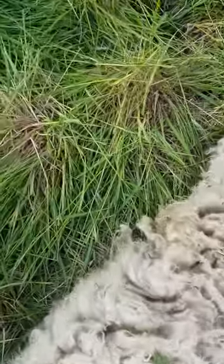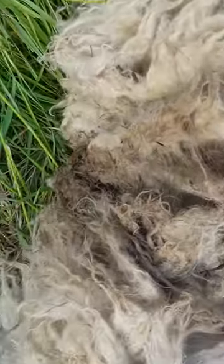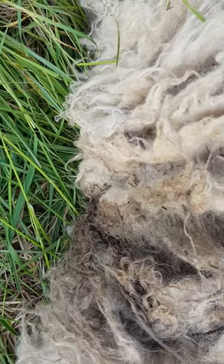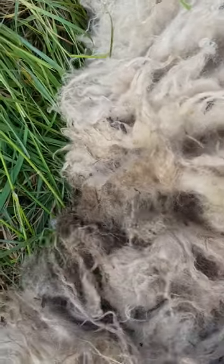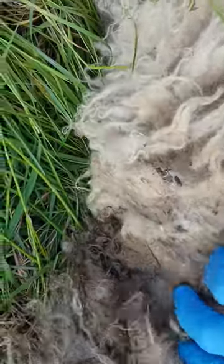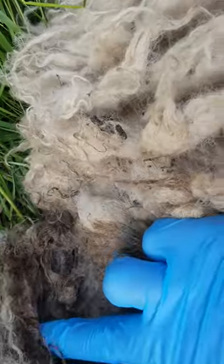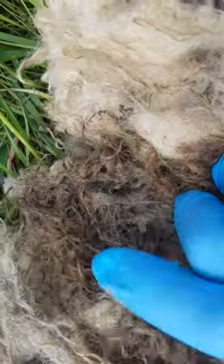Just so you can see what I've seen — the wool's really damp there. I've seen some flies around it as well, and if I look in there... yeah, there they are. You might see them just up there moving away as I move them.